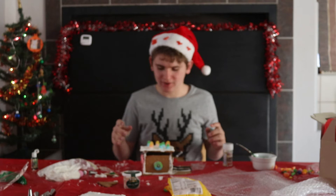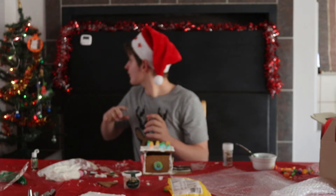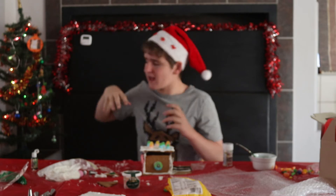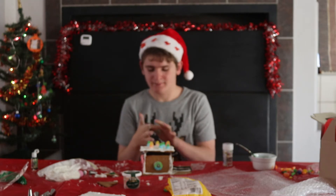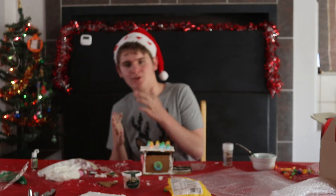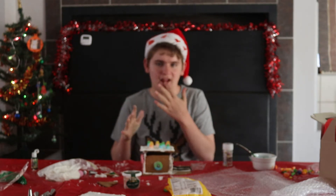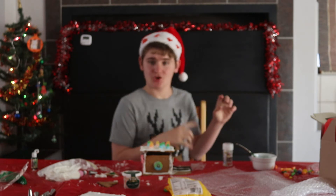Guys, I literally don't think I'm going to be able to do anything more. I'm just going to stop the timer. I've got 24 minutes left, but I think this is the best I'm going to be able to do. So I'm going to go and clean my hands.